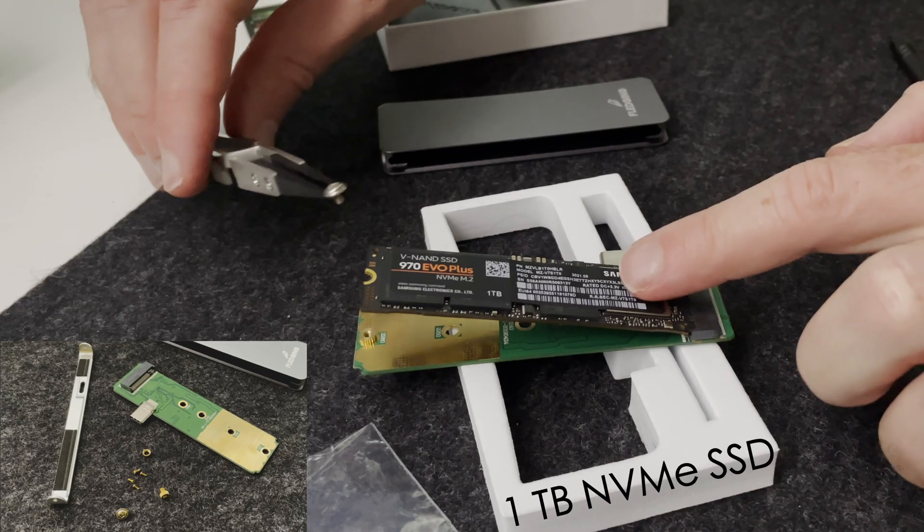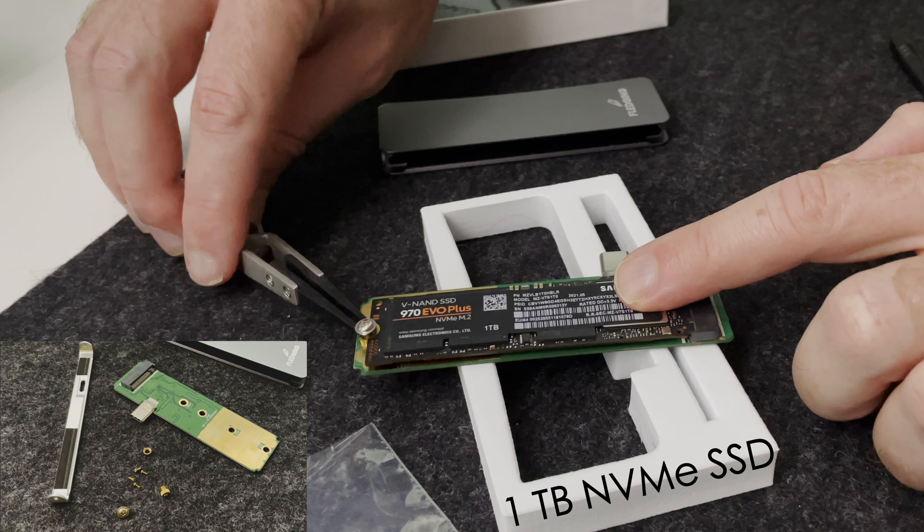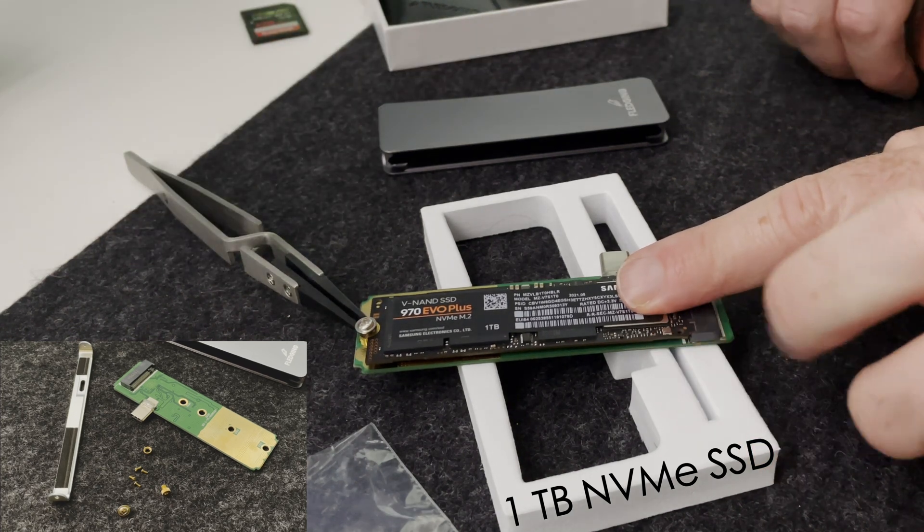This allows you to scale up to at least two terabytes max with a USB-C enclosure from Fledging. One thing I will link up is a tutorial on assembling this enclosure, because there are extremely small pieces to actually secure your NVMe SSD as well as the enclosure.